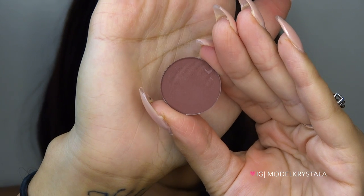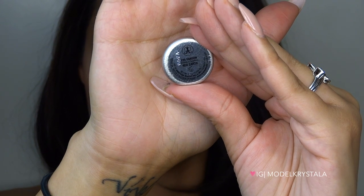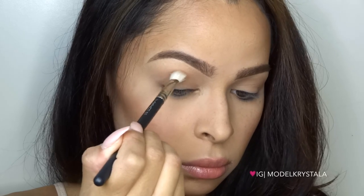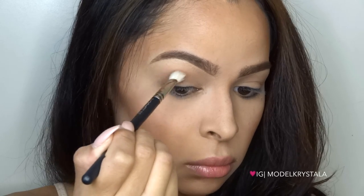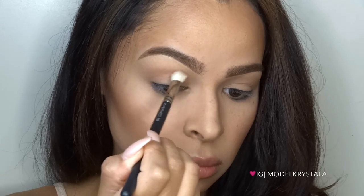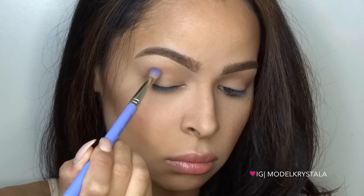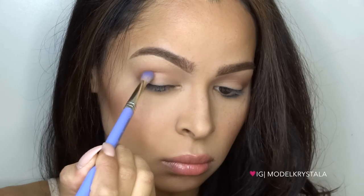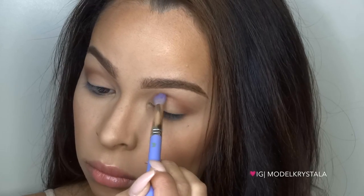Now I'm going to take Red Earth, also an Anastasia Beverly Hills single shadow, and apply it directly in my crease, concentrating on the outer third and then diffusing it toward the inner area. I'll do that using my MAC 217 tapered blending brush. Then I'm switching to my Bdellium Tools number 783 brush — it's more dense and domed — to really get into that crease and build definition on the outer portion.